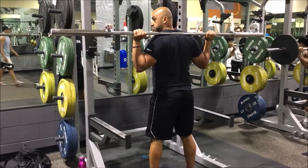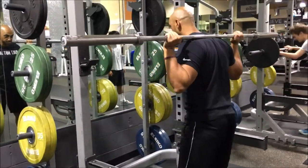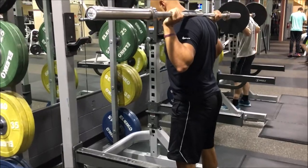From here, I'm going to lead with my hips. I'm not arching my back, I'm not overextending. I'm just going to lead with my hips, sit back, drive my knees out, and come back up.